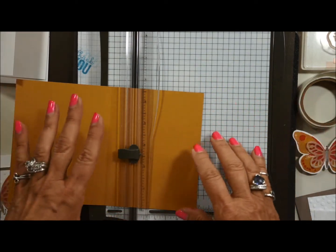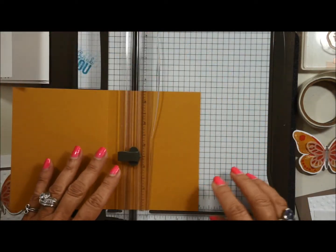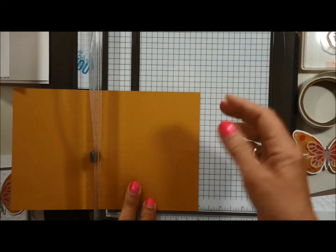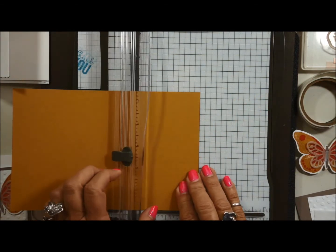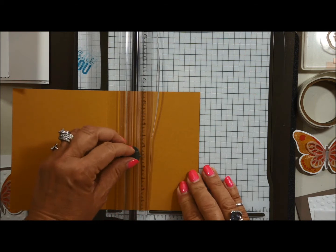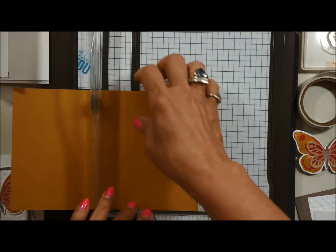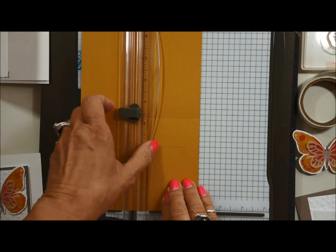I'm using Delightful Dijon to show you so you can see it better on the video. What you get in your kit will be the Whisper White card base. I'm taking this to the Stampin' Up trimmer. I have it scored at four and a quarter — your cardstock will already be scored when you get it in the kit. I have it lined up at the three-inch mark. Don't worry about writing this down; it'll all be in your instructions. I'm going to score at four and seven-eighths.